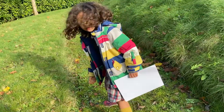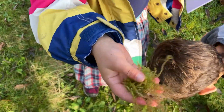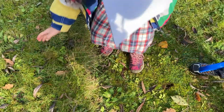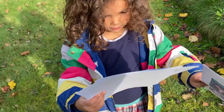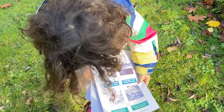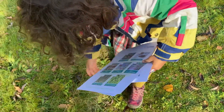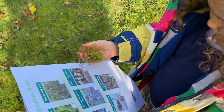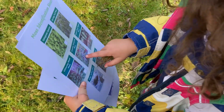Oh look, look down here! Whoa, there's loads of it here. That's the moss page. This one looks a bit like maybe that one or that one, doesn't it?